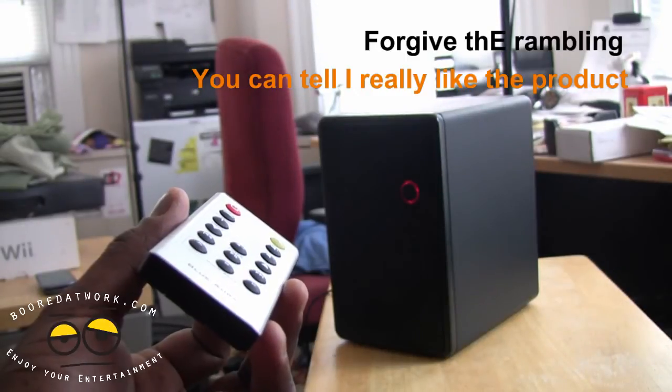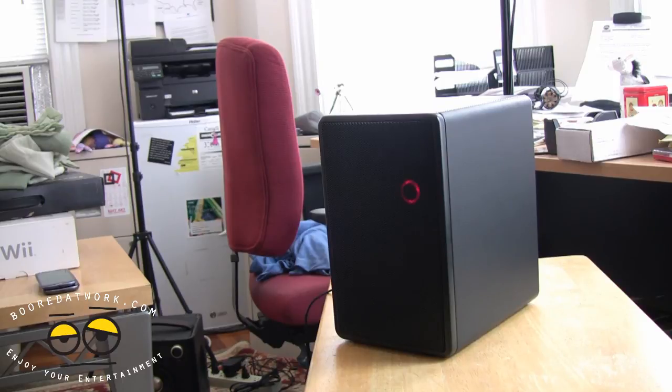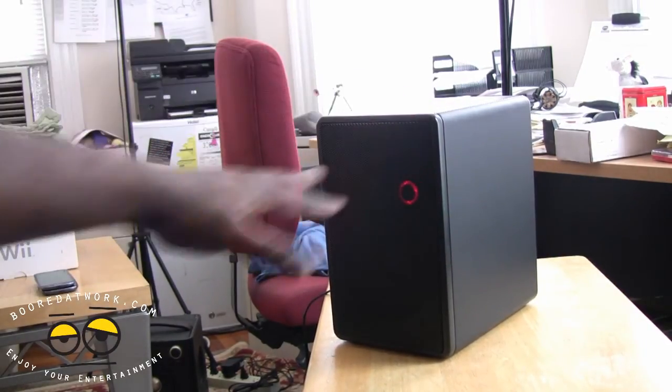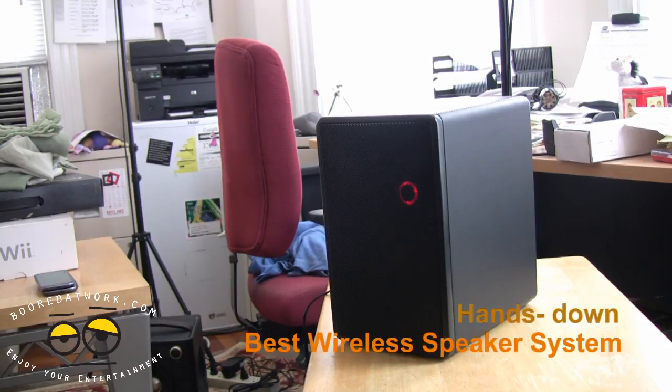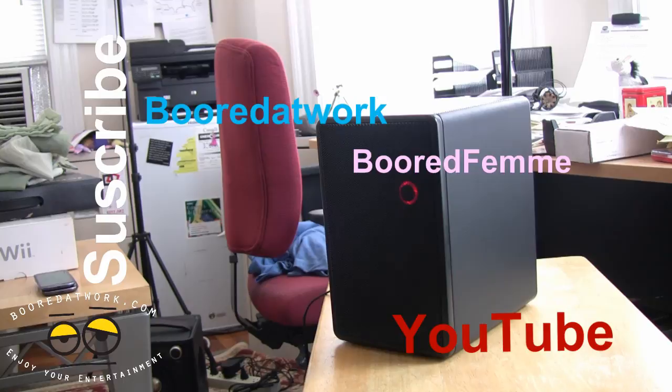Definitely love the product. I like what they've done with it, especially the finishing with the leather accents and soft leather padding on the top and bottom. It fits well with an entertainment unit around your home. I think it's just a solid, clean music system overall. If you guys have any questions or comments, let us know. Don't forget to subscribe to all our pages on Twitter, Facebook, and YouTube — it's all borderwork with two O's. This is Thunder E saying thank you and always enjoy entertainment.